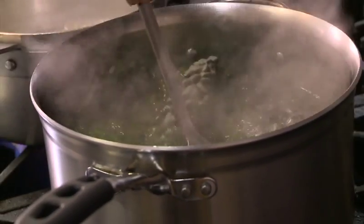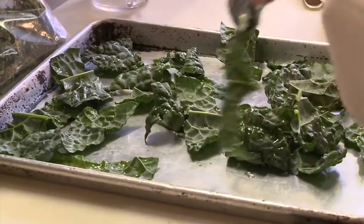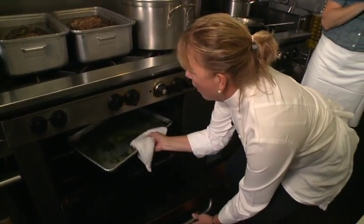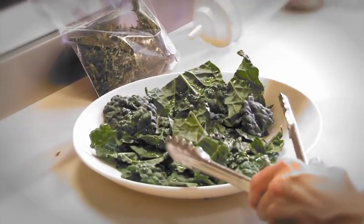We're doing our kale two ways — half of it we blanch and set aside. The other half Susan makes into kale chips. This is really, really fun. Watch this. All I did was take the washed kale, cut it into pieces, drizzle it with a little bit of olive oil and some salt. And they're chips.